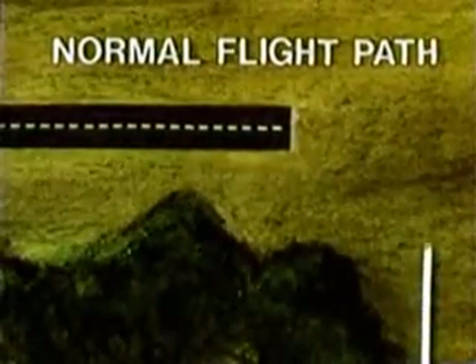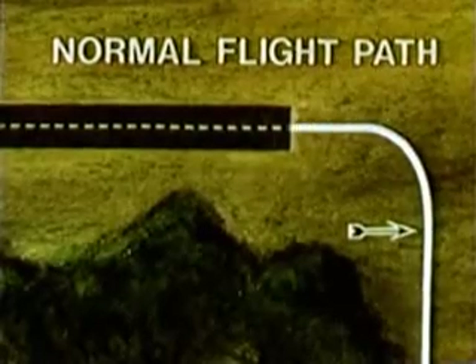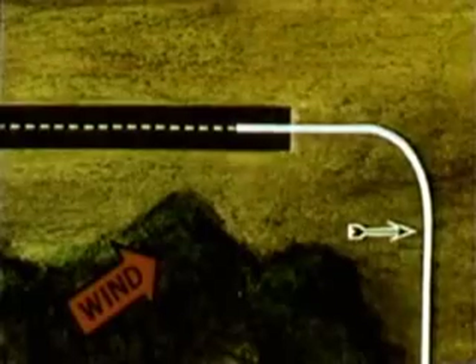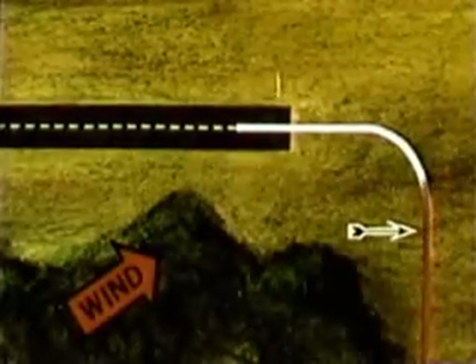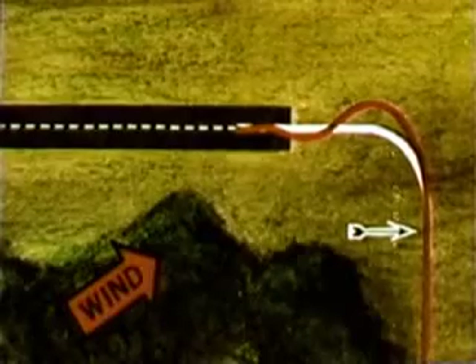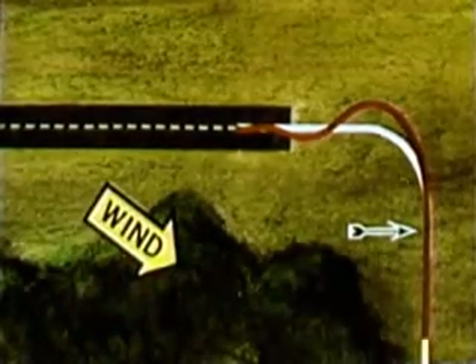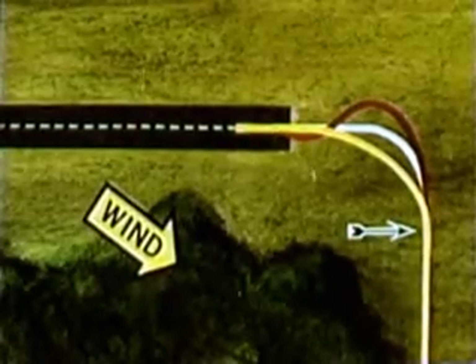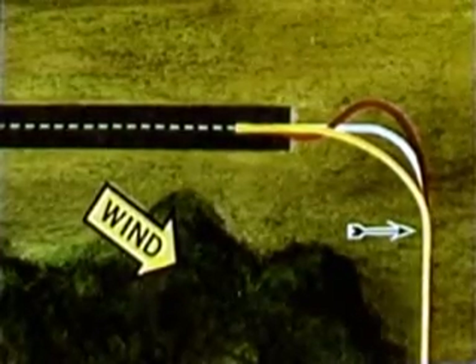Under normal conditions, this would be the optimum flight path. However, failure to anticipate the effect of a tailwind component will result in overshooting the center line and will require S-turning to line up on final. A headwind component on base leg may cause the unwary pilot to make a long, shallow, and low turn to final approach.